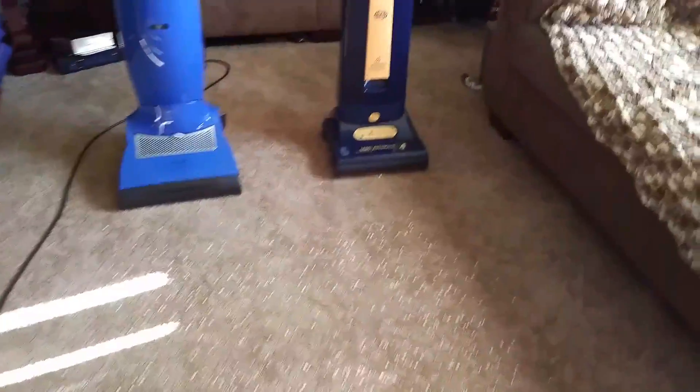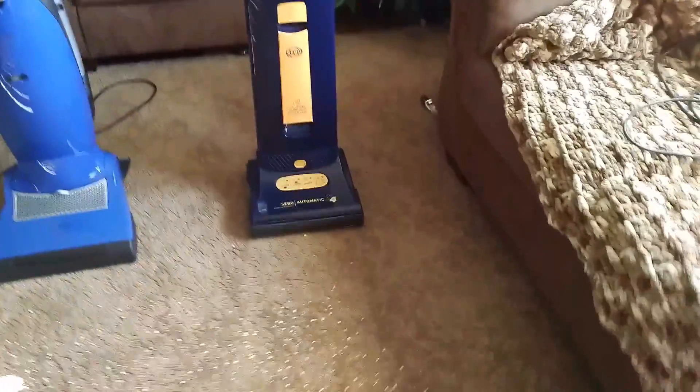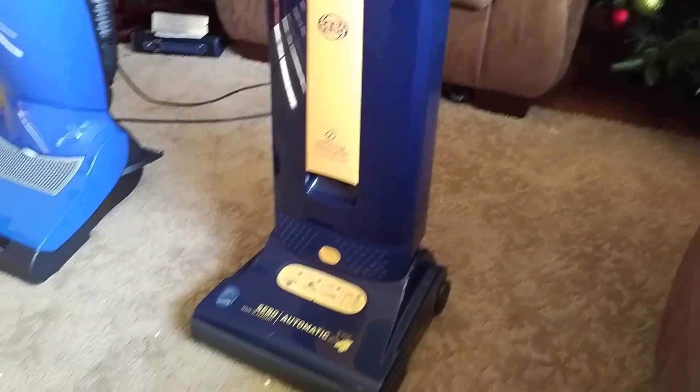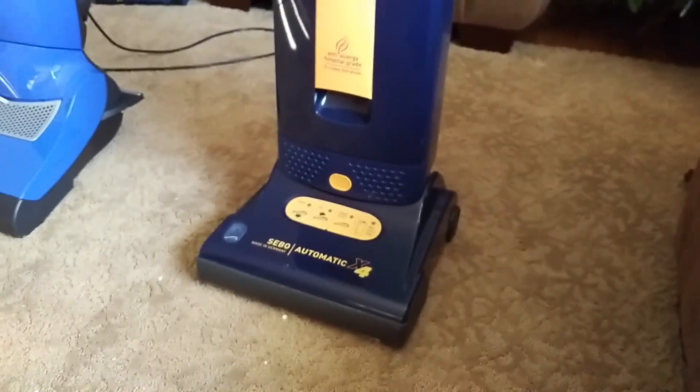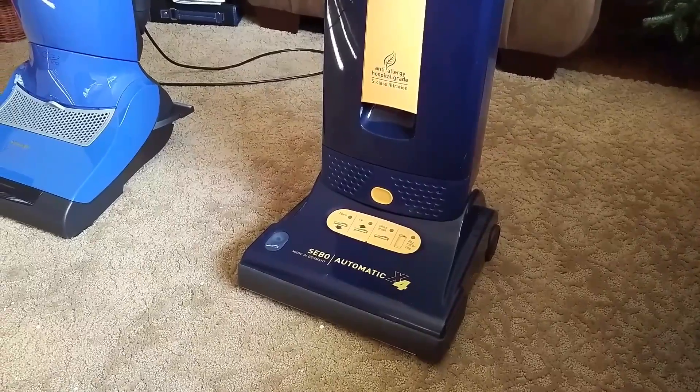But vacuums are worth my while. I also have the Sibo Automatic X4. This machine I've probably had for about two months or so, since before Halloween. It's currently New Year's Day.